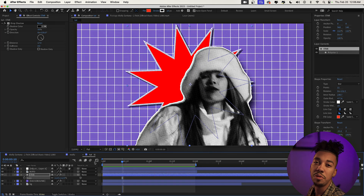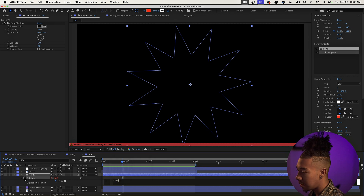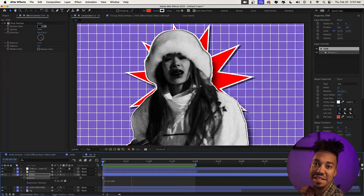The star needs movement. Press R on the layer to pull up the Rotation property, then Alt-click on the stopwatch and type: time * 100. Now the rotation is animated continuously. We're also going to add a vignette to bring a bit more depth to the scene.